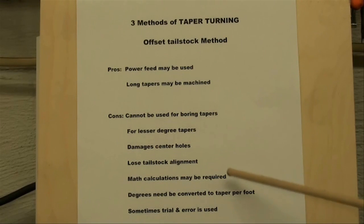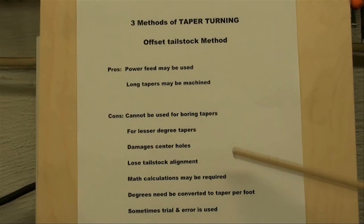Math calculations may be required in order to set the tailstock to the angle that you want. If you are given degrees — for instance, three degrees — you would have to convert that to taper in inches per foot in order to actually adjust the tailstock offset. And another con is that sometimes it's trial and error; you've got to take a trial cut and see if you're getting the taper you want. So this is not my favorite method, not to say that it can't be used.